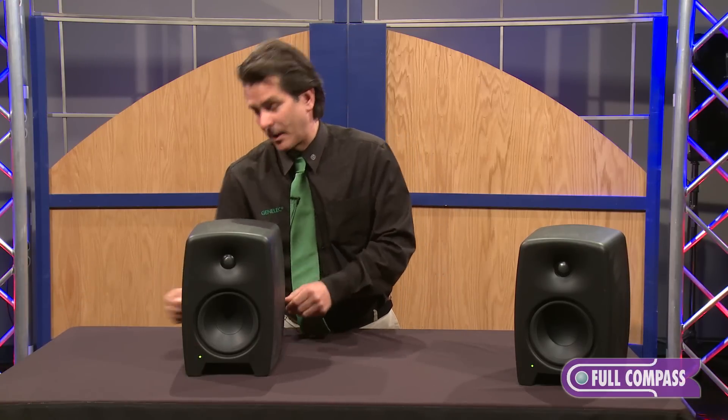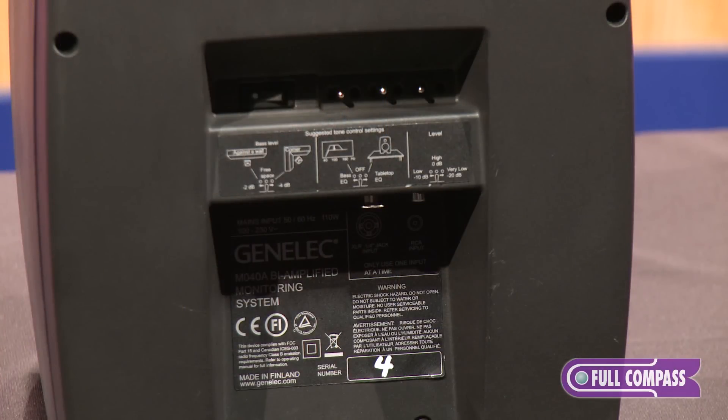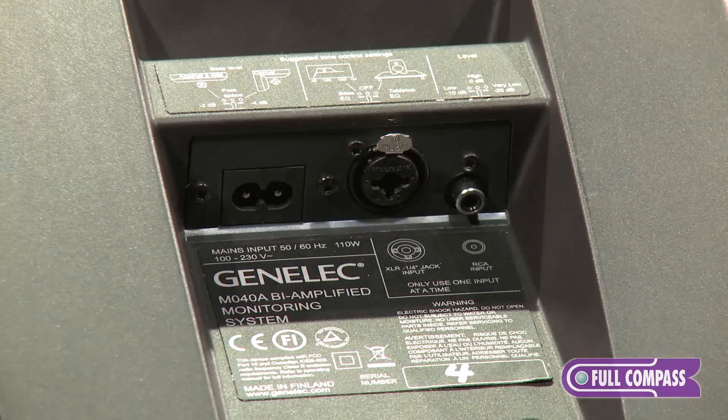If we flip this around, there is very easy access toggle switches for the room controls on the back, as well as the sensitivity control. Looking from underneath, there is a combo quarter inch XLR jack and an RCA connection.